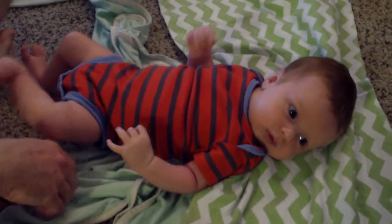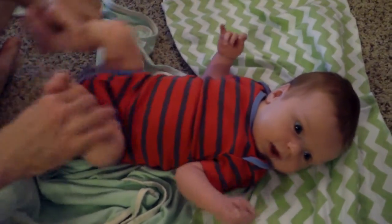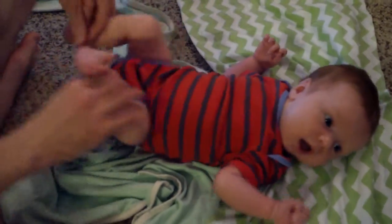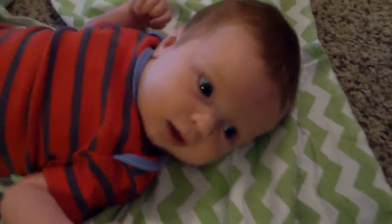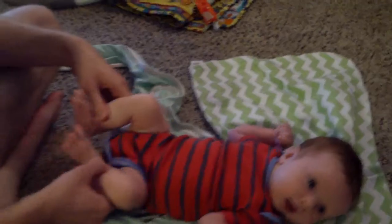Your mommy and daddy just like to mess with you. He loves having his legs pumped. Look at his face. Silly. And here we go!